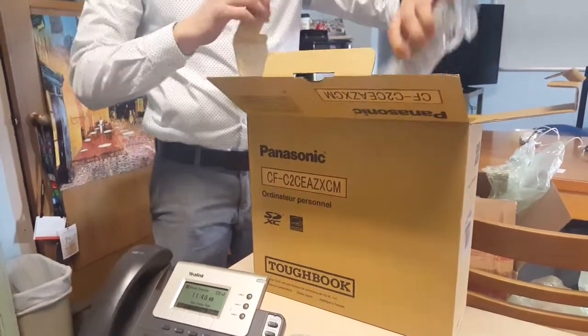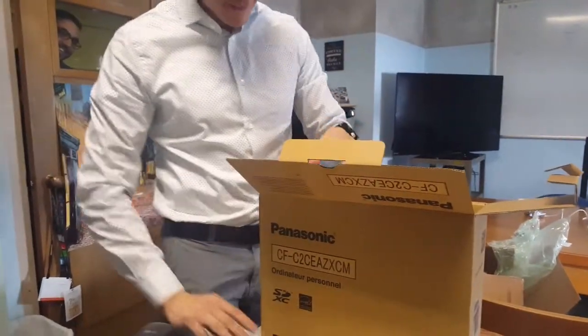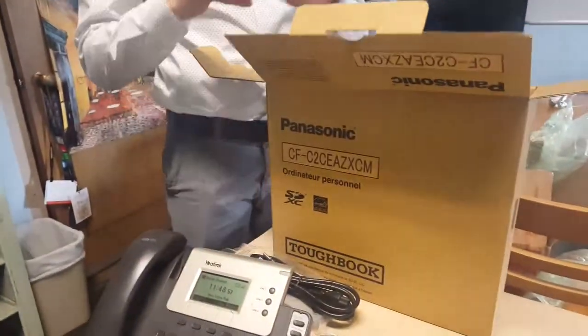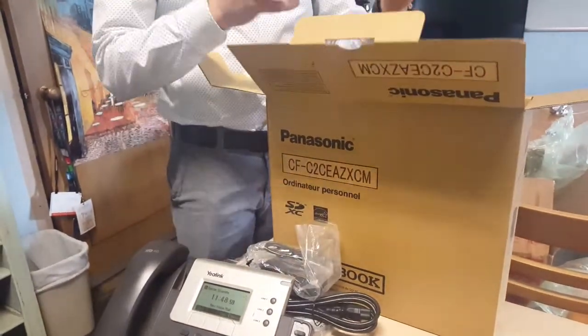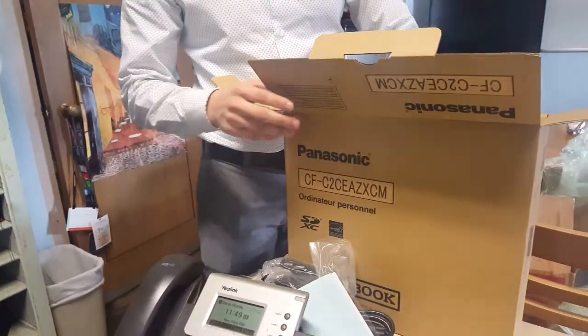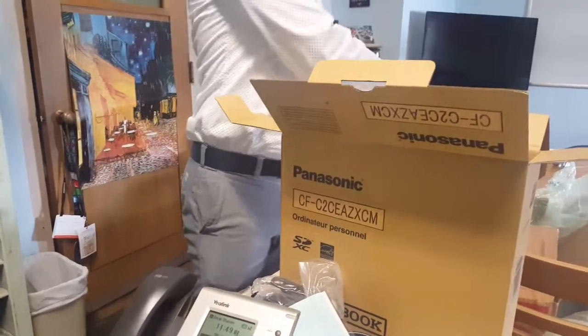Flats. We got the battery right here. Power source. Power adapter. It's a wipe. I'm gonna wipe myself.